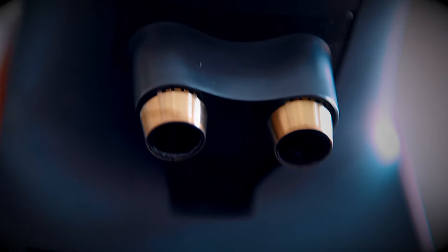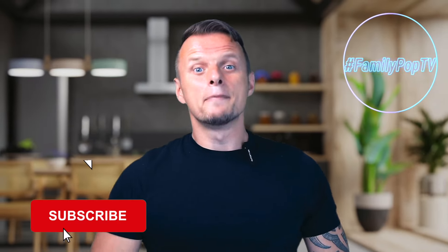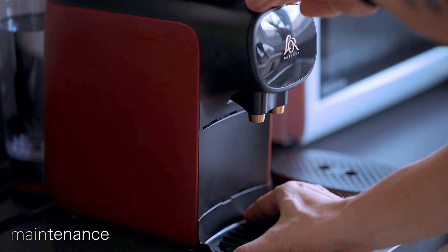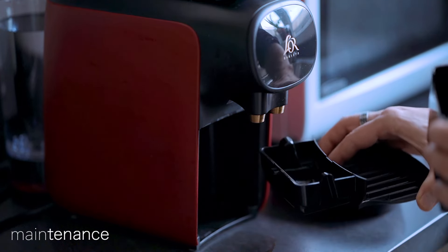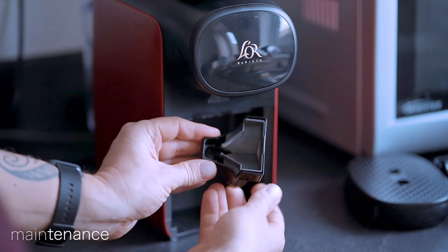Now I'll show you how to do a little maintenance. Removing the drip tray provides access to the bin in which used capsules drop. This bin can comfortably hold around a dozen capsules, so depending on how many cups of coffee you drink, it will need emptying roughly every other day.